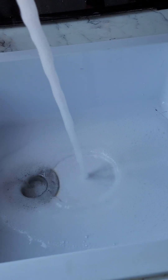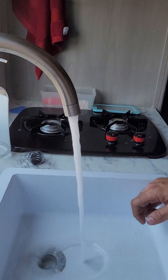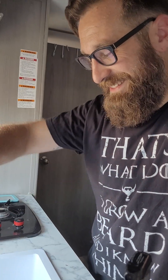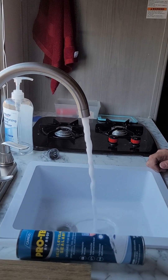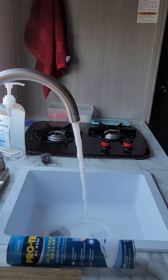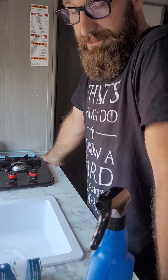Hey y'all, it's time to de-winterize. We're going to undo all the antifreeze that's in the system, which all you really need to do is turn the valve. Let's go inside and do that real quick. I'll show you where everything hooks up. Follow me around the camper.